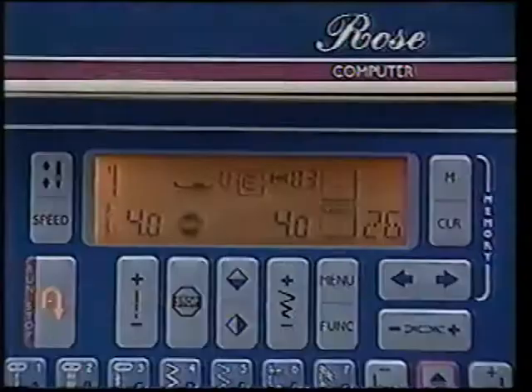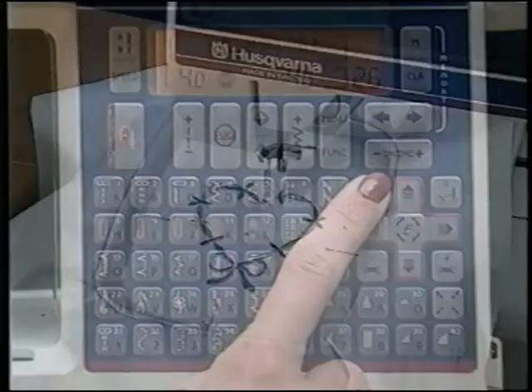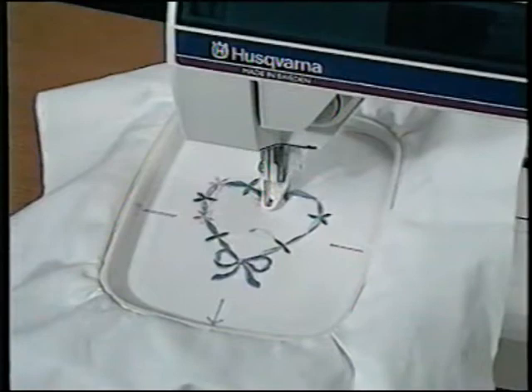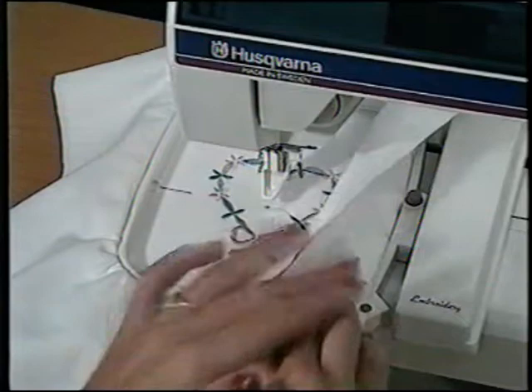If the top thread runs out while embroidering, the machine will stop and the spool will flash in the info display. Simply re-thread, use the stitch-by-stitch control minus to back up a few stitches, and touch Run. To slide the hoop off, press the purple button and slide the hoop toward you.